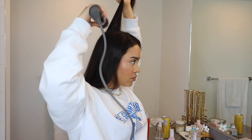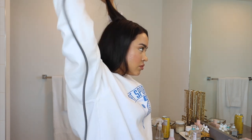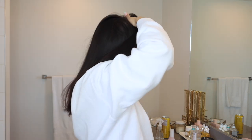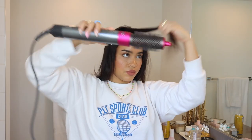Lastly I blow out my crown, or the top of my head, one more time to give it more bounciness and volume at the roots. I grab the hair in the middle — from both sides of my middle part — and brush it back and forth so it doesn't fall flat.